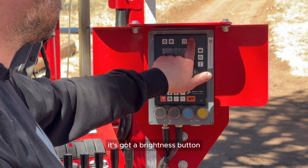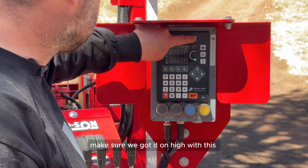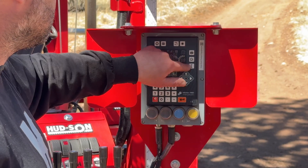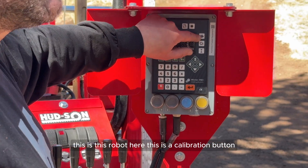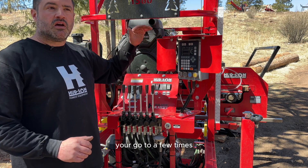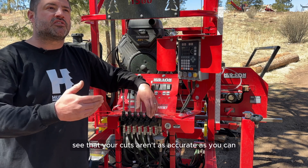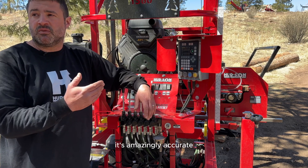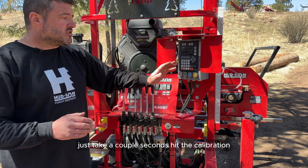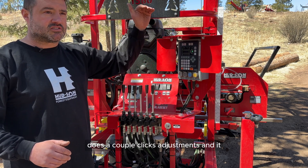There's a brightness button — make sure you have it on high in this Colorado sun. This button here is a calibration button. You set your blade height and go to a position a few times, then tell it to calibrate. If your cuts aren't as accurate as you'd like, hit calibration — it brings the mill head up and down, makes a couple of adjustments, realigns itself, and you get accurate lumber again.